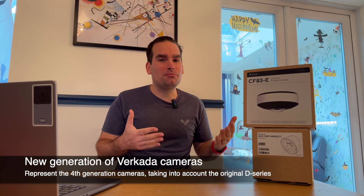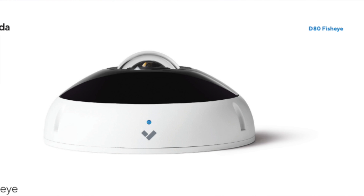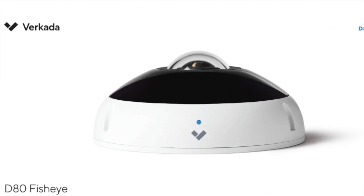For a bit of historical context, you might be thinking that this is the third generation series camera — we're actually on the fourth one, because when Verkata first launched, we used to have the D-Series, which among the models had the D80, which is the first fisheye we've done. Ever since then, we iterated once by releasing the CF81. However, for the last few years, we did not get a refresh when it comes to the fisheyes.